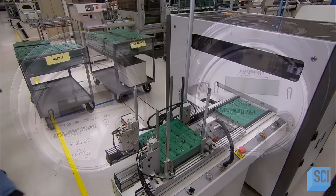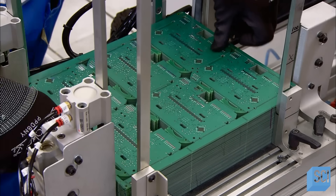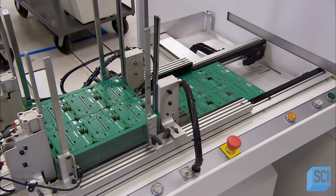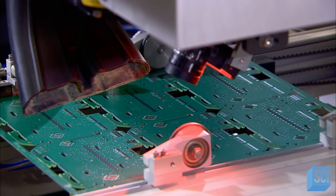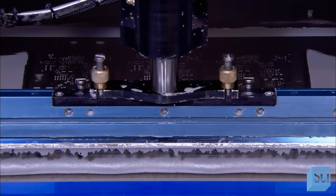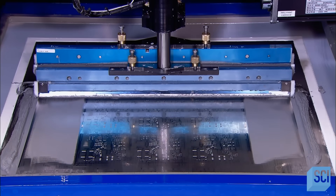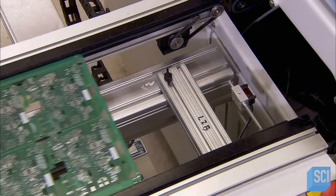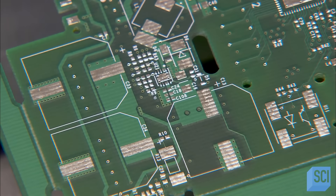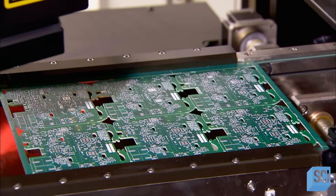Inside the smart meter are three different electronic circuit boards — the brains of the unit. They're built on large blank fiberglass panels; one panel yields six or eight identical circuit boards depending on the meter model. A laser etches a serial number for each future circuit board. The next machine applies a stencil in the pattern of the components to be mounted on the board, then spreads solder in paste form across it, shaped and positioned exactly to receive the upcoming components. Two lasers then verify that the solder paste application is perfect.